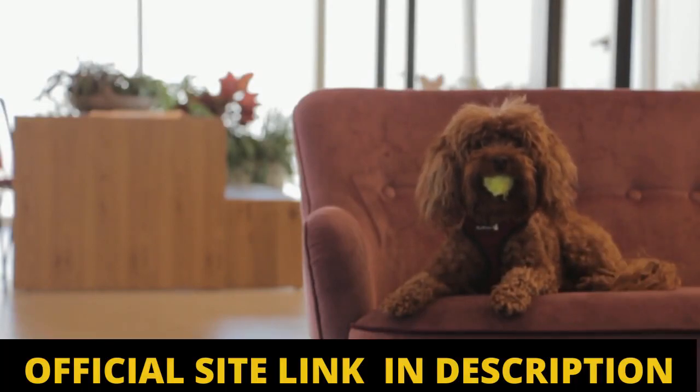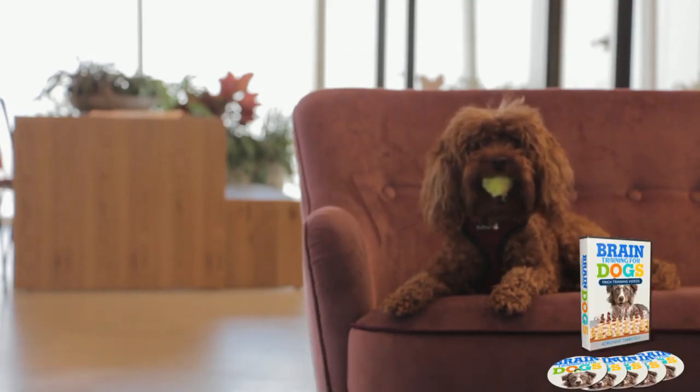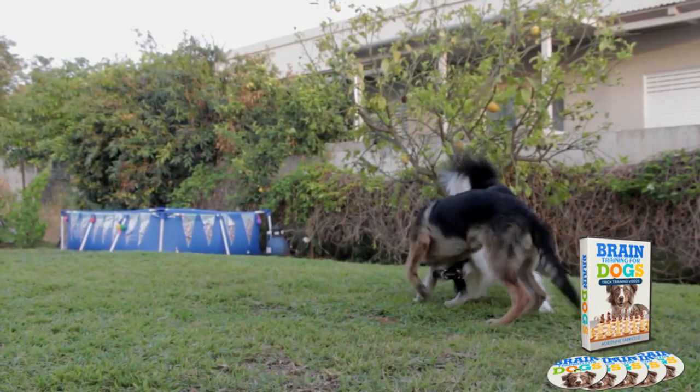Maybe you don't know exactly what Brain Training for Dogs is and you're even wondering if Brain Training for Dogs works and is worth it for you. Brain Training for Dogs is an online course that teaches you how to train your dog alone in your own home.